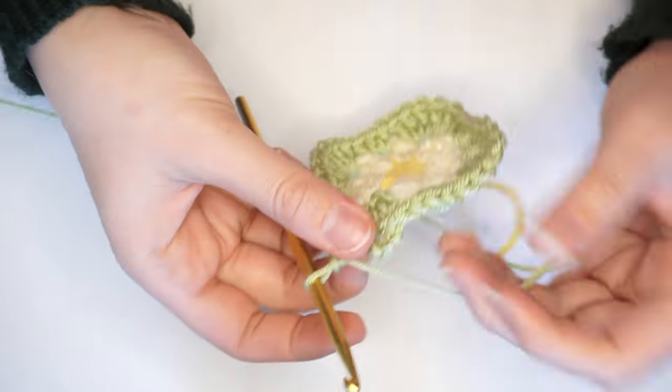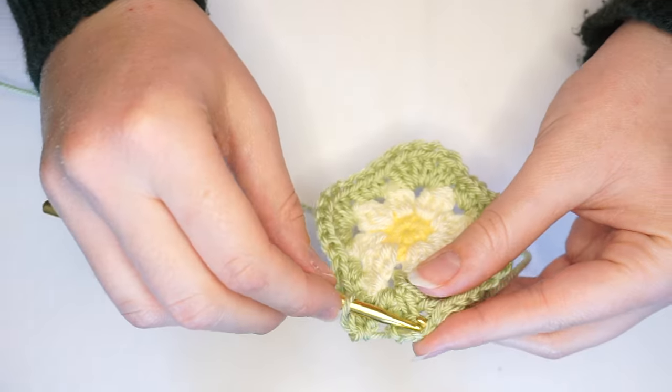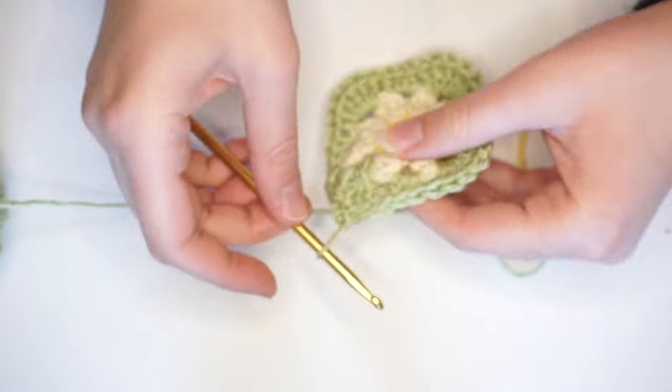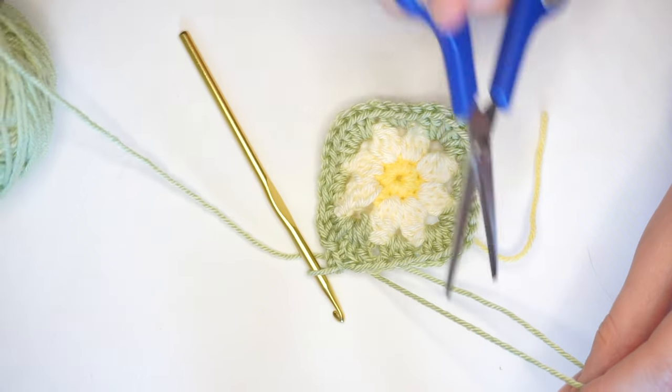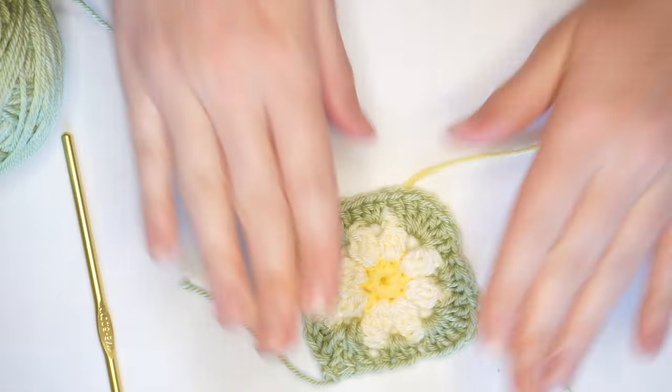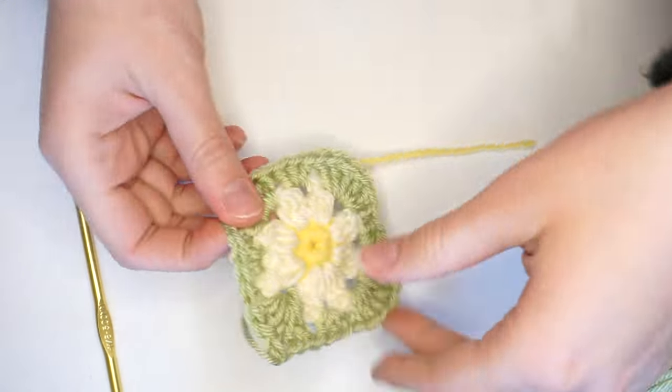Now that I'm back to the start of my corner, remember I only did three at the beginning, so I'm going to do the other three back into the same hole — making sure each corner has six double crochets. Then I'm going to do a little slip stitch, yarn over, slip stitch through all of them. Cut my working yarn, yarn over, pull through. And we have a completed square.